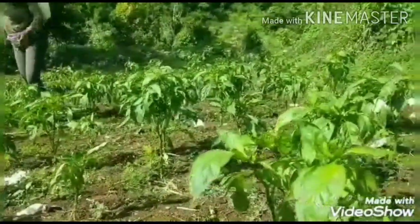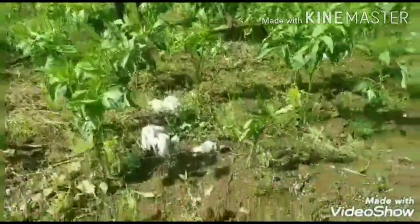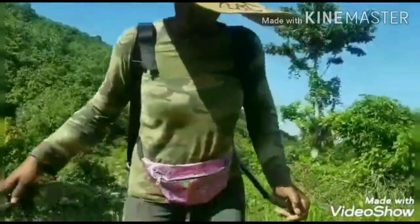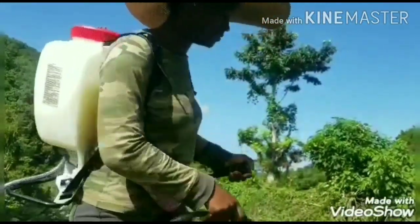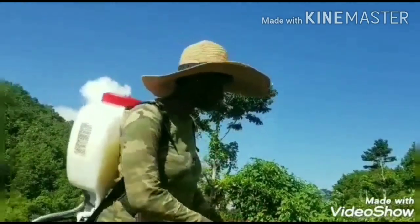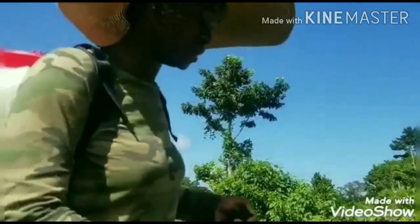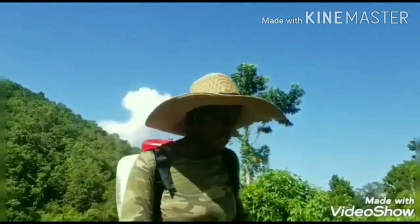I should have been out here earlier, but you know that's how it goes sometimes — the sun is already out sitting on my back. But that's a part of farming. Some days hot, some days cool — you have to adjust yourself with the temperature and the weather, and notice you have work to do, so you have to go and get your work done regardless of the obstacles on the farm daily.